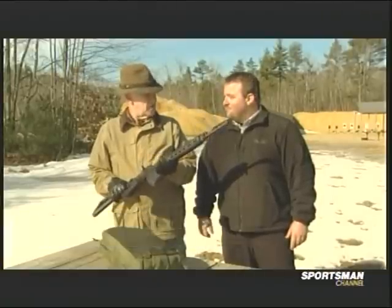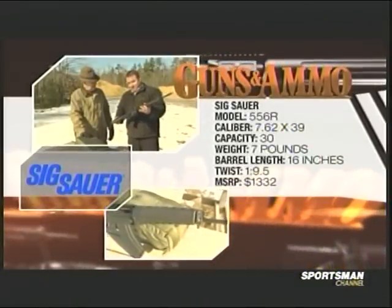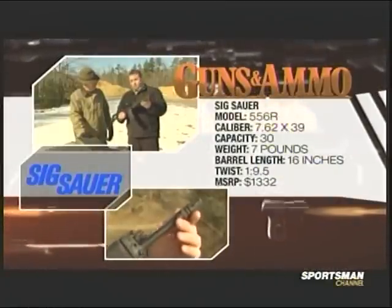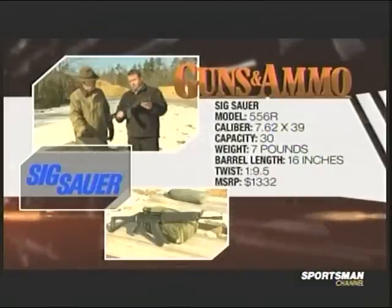The SIG 556R — that R stands for Russian. Funny, this doesn't look like an AK. Yeah, it's definitely not an AK. This is our SIG Sauer 556R. It's got a 5/8x24 thread, chrome-lined bore and chamber, and a 1-in-9.5-inch twist barrel — a pretty accurate twist for that particular round. We air-gauge our barrels; it's a minute-and-a-half to two-minute gun.